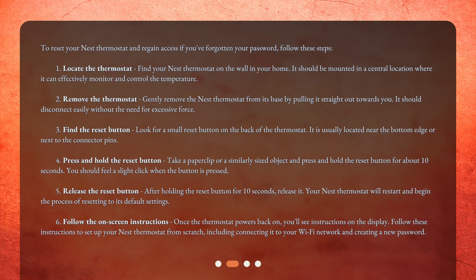Step 3: Find the reset button — look for a small reset button on the back of the thermostat. It is usually located near the bottom edge or next to the connector pins. Step 4: Press and hold the reset button — take a paper clip or a similarly sized object and press and hold the reset button for about 10 seconds. You should feel a slight click when the button is pressed. Step 5: Release the reset button — after holding the reset button for 10 seconds, release it. Your Nest thermostat will restart and begin the process of resetting to its default settings.